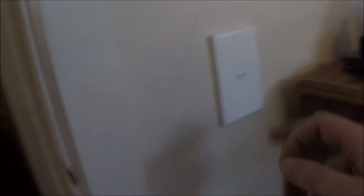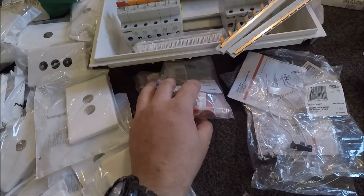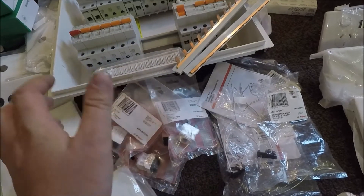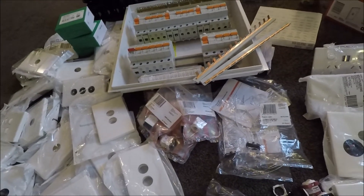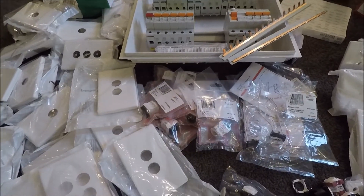I'll be showing you guys how to wire these in and all the different combinations you can do with them. And then we've got a ton of datamechs too — these are all CAT6 ones. So what I'm going to have to do is some rewiring and show you guys how to wire in CAT6.